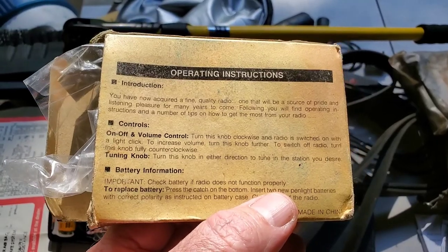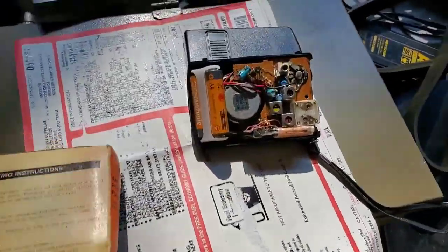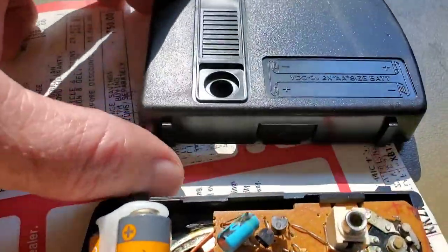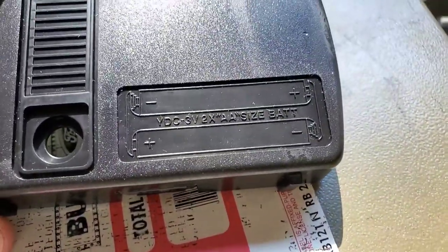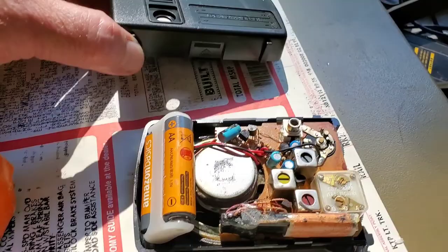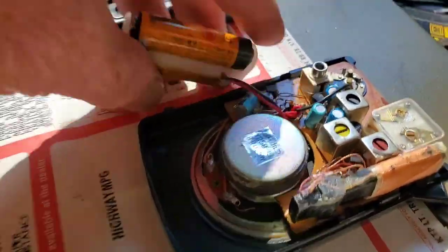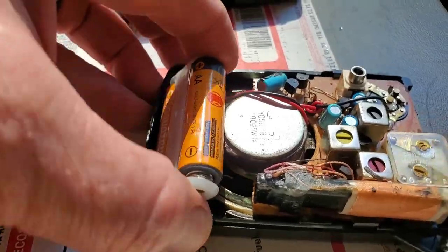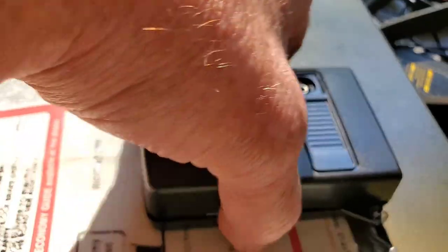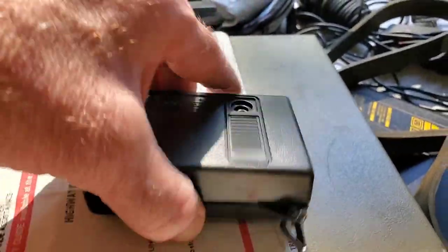Let's check out this 'fine quality radio.' The first thing I notice is when you look at the back it shows two AA size batteries going in, and yet when you open it there's nowhere for the batteries to go — there's a little battery holder but nowhere for it to sit. Once you put the batteries in you cannot close the back because the batteries are against the speaker magnet.